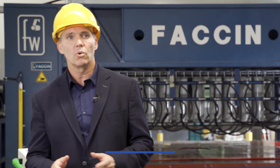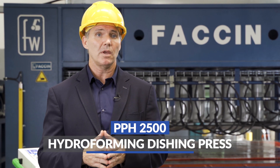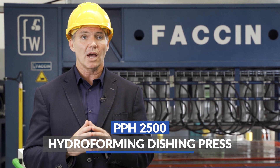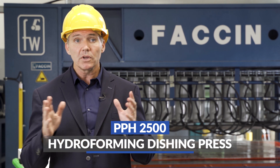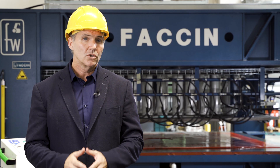Today we will present to you one of those special machines, the PPH2500, our hydroforming dishing press. We will be testing today this machine before it is shipped to our customer in North Africa.